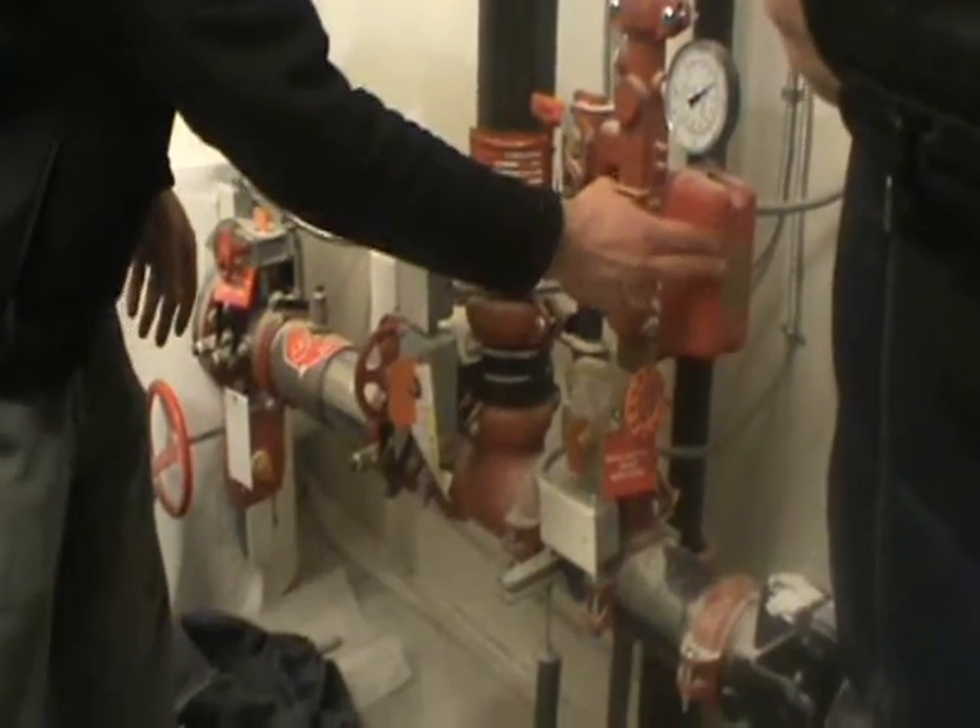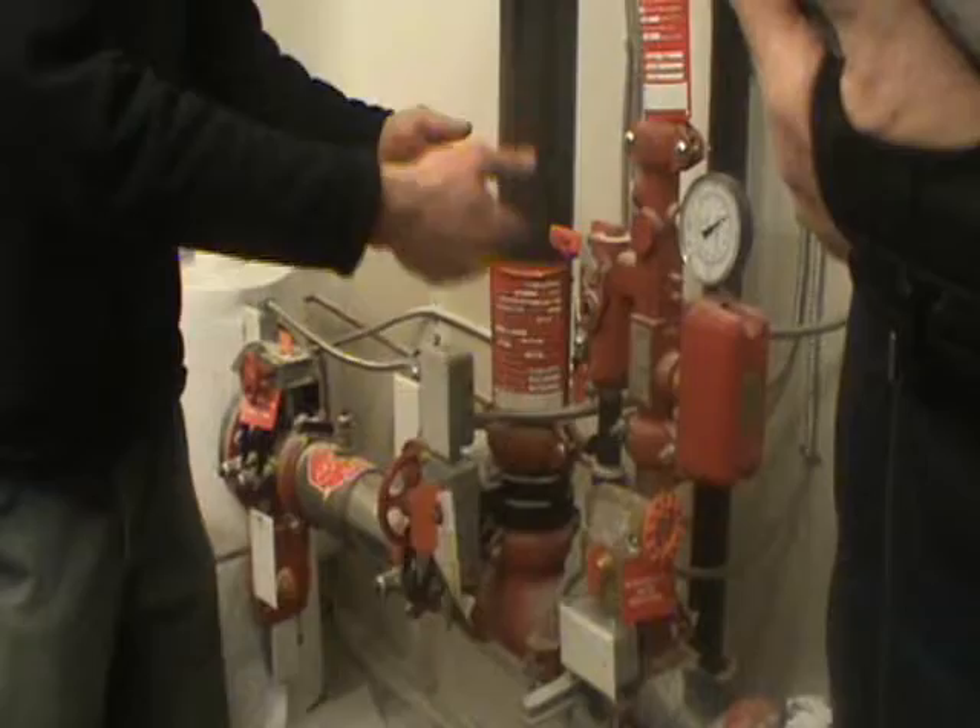This is your flow switch — this is the indicator that tells you if you actually have a fire on the floor. There's a paddle inside that will set off the enunciator panel and tell the fire alarm panel to notify the fire department that there's a fire on the floor and that there's water flowing.